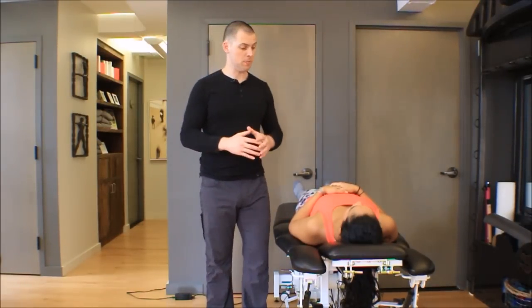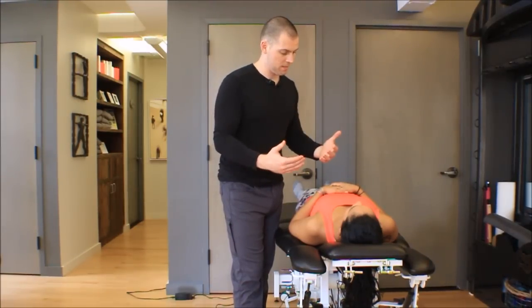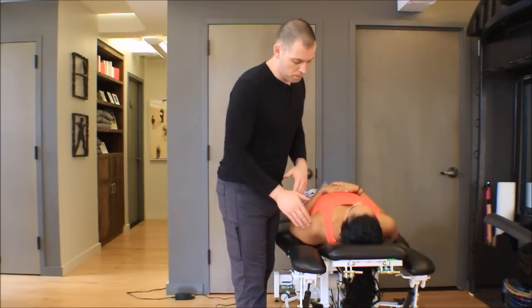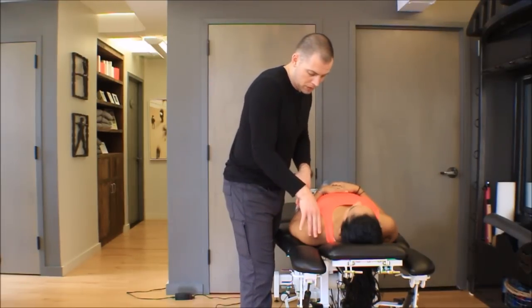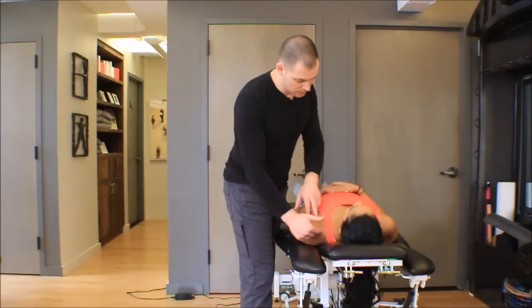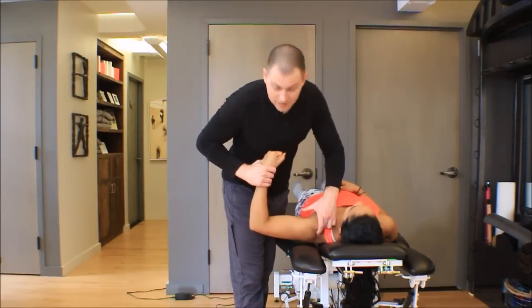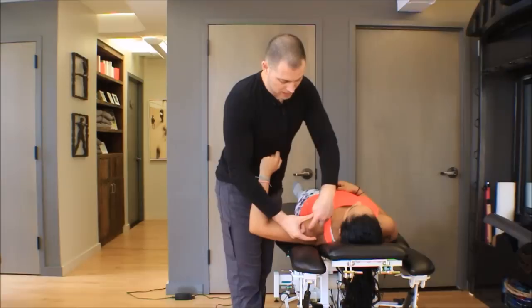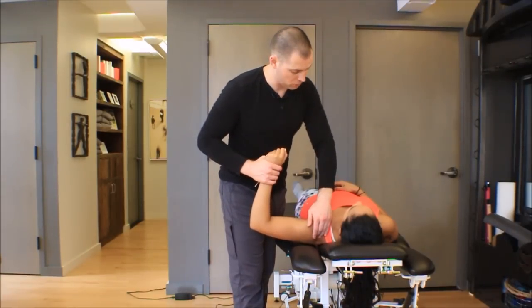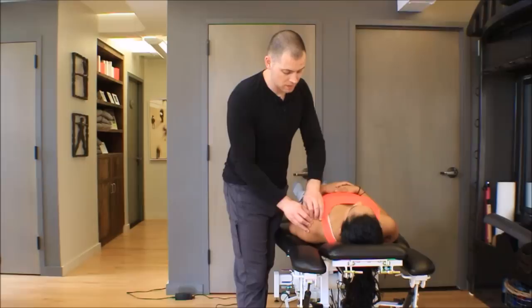So now you've done your assessment, you've determined that there is arthrokinematic stiffness, and you're ready to do this mobilization. The first thing I would recommend finding is the acromion shelf — that big bony shelf that sits right between all of the muscle of the deltoid. If you make a little muscle, you can see this dent between the anterior, middle, and posterior deltoid that makes a little U shape — that dent is the acromion shelf. Get your fingers down on that bone and explore the edges of the acromion shelf.